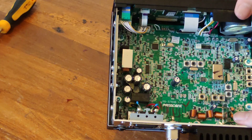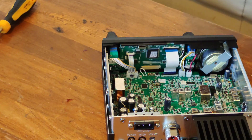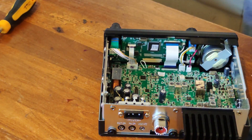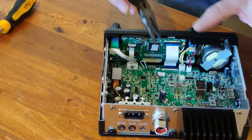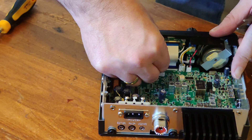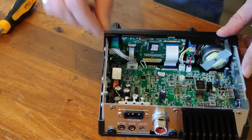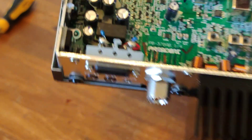That's a nice bit of snipping, I tell you. And there is a jumper that needs moving. I've never done this before. I'll just move that with my fingers. There you go, that's the jumper moved.